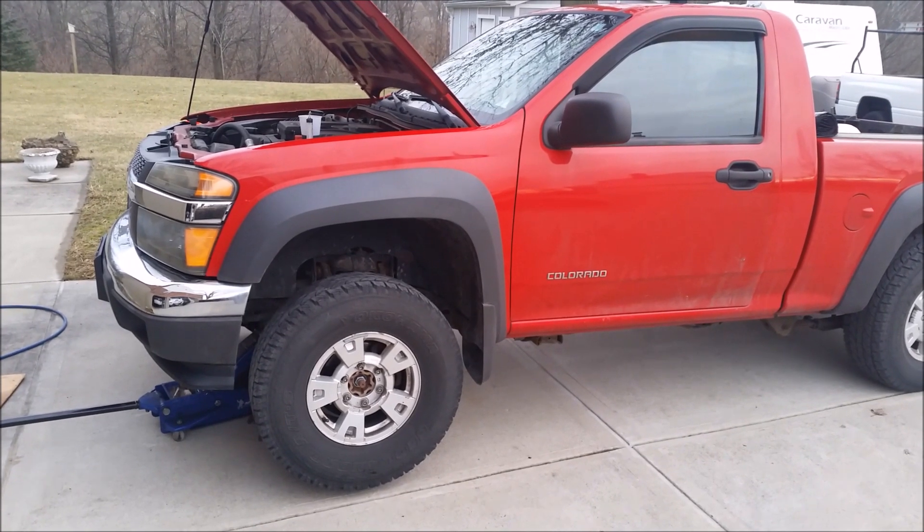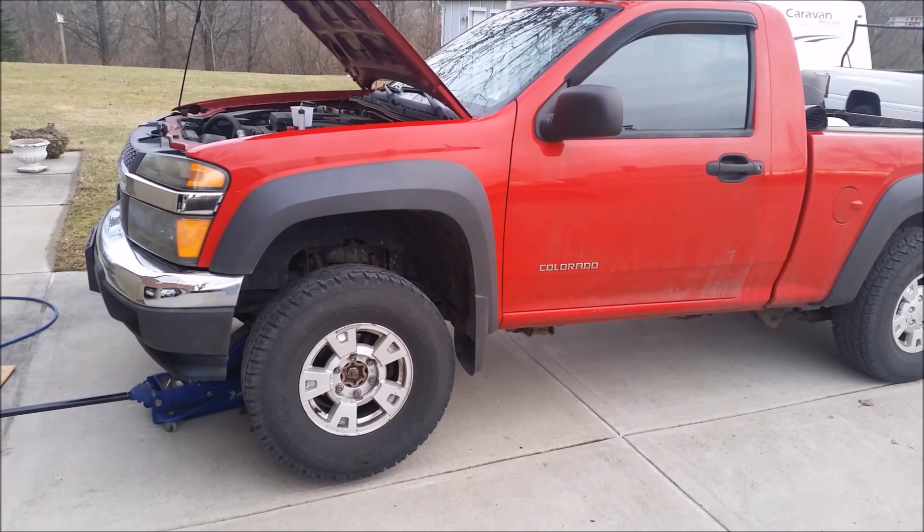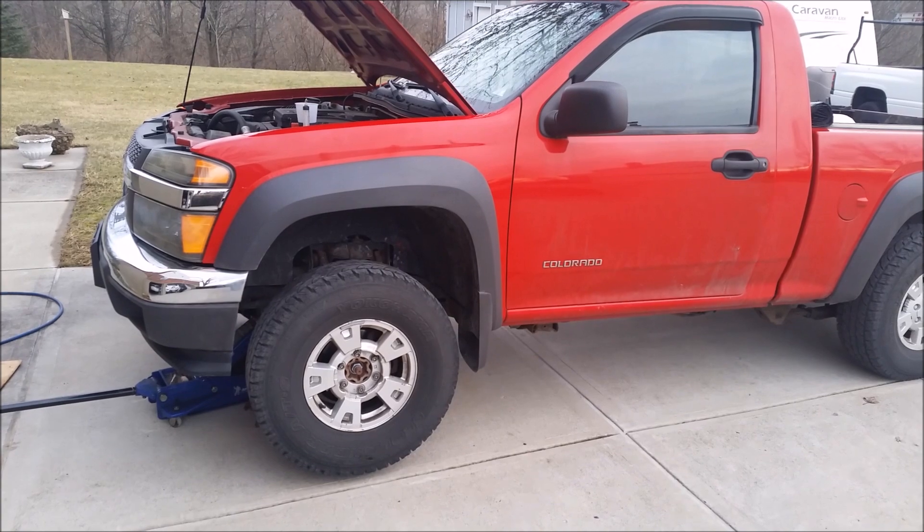This is my 2005 Chevy Colorado, and first of all, thanks to my father-in-law for helping me out with this video and showing me how to do this stuff through the years.